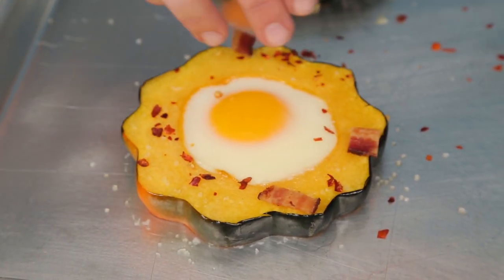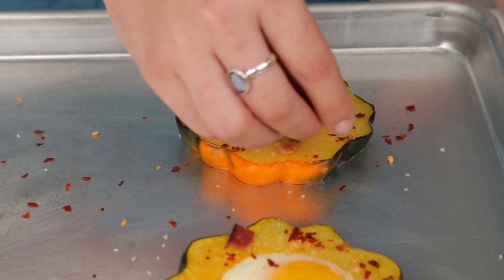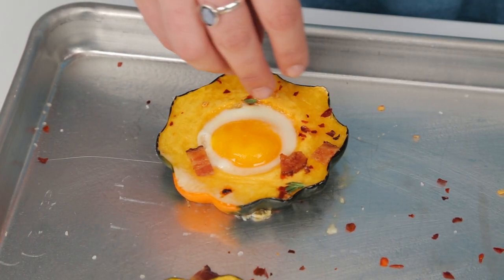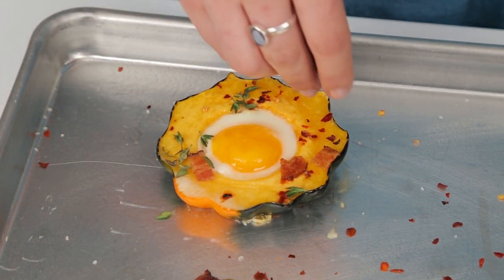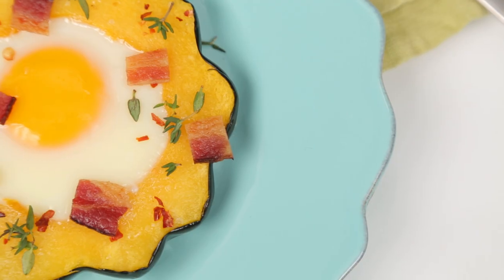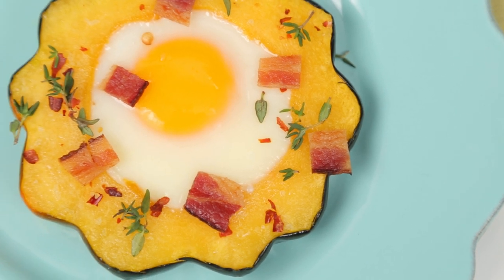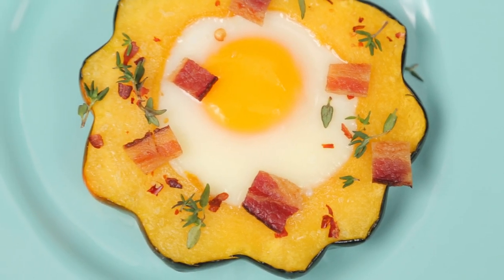Bacon is the perfect garnish for these squash eggs — because what goes better than bacon and eggs? Finally, finish with some thyme leaves, which not only add great color but a fresh flavor. This dish is perfect for a brunch with family and friends; the egg really adds that wow factor. For more Test Kitchen secrets, check out Cooking Light.